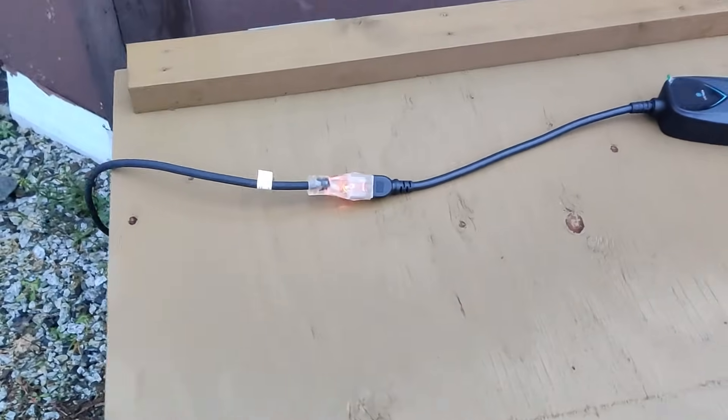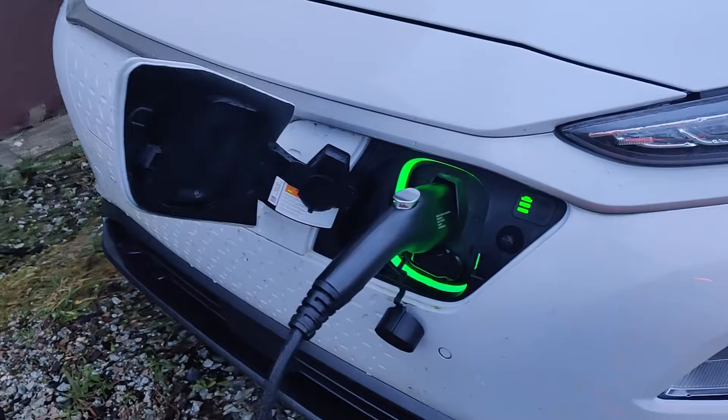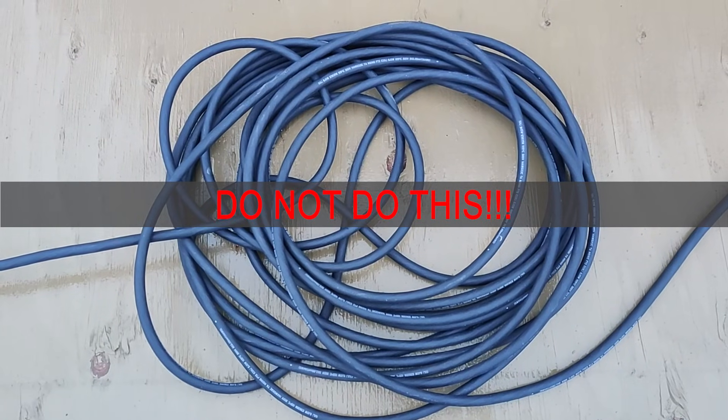Finally, let's talk about the use of extension cords when doing level 1 charging. Official manufacturer instructions say you should not use an extension cord when charging your EV, and I agree. But if you must, your extension cord must match or exceed the specification of your level 1 charger — if you're using a 15 amp charger, the extension cord must handle 15 amps or more. If charging outdoors, use an extension cord rated for outdoor use. And do not coil the extension cord — coiling creates excessive heat that can melt the cable.